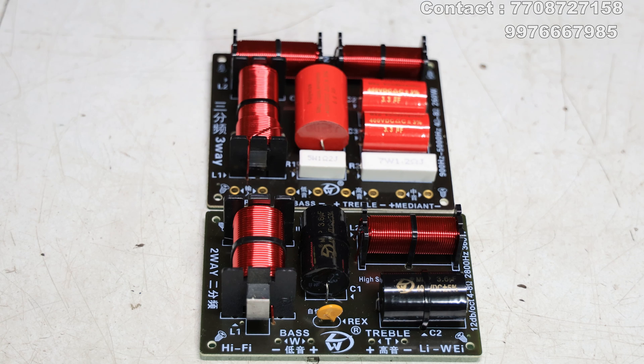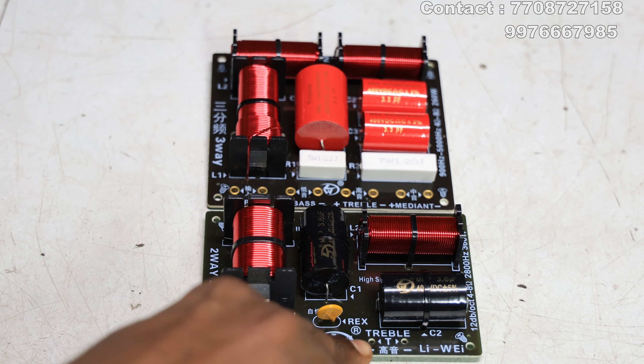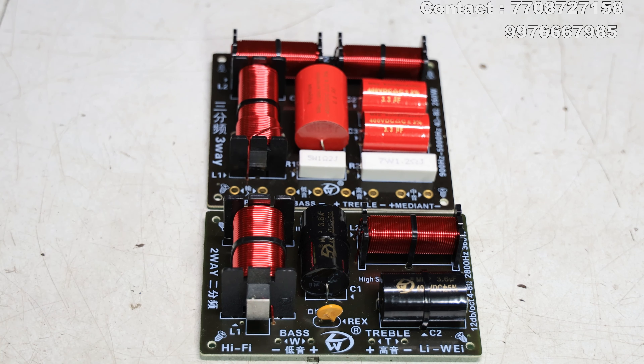I will tell you a bit about the video. I will tell you about the two crossovers. I will review the board and I will tell you the audio test.